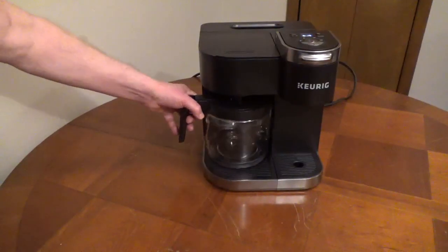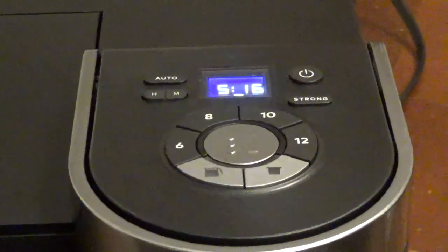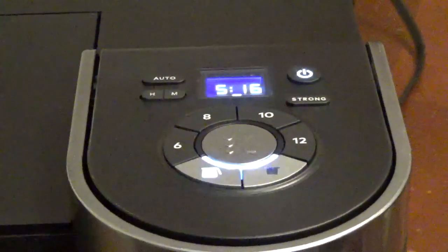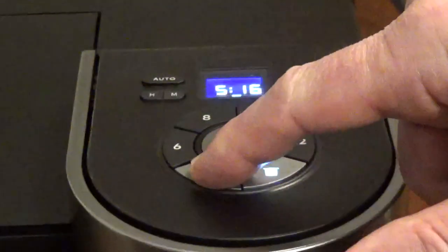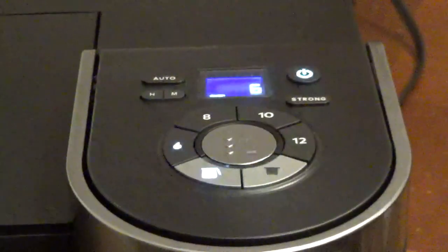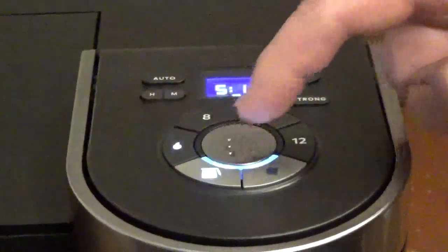Put the carafe on the heating plate. Press the power button. Press the carafe button. Press the brew size — 6, 8, 10, or 12 cups — then press the brew button.